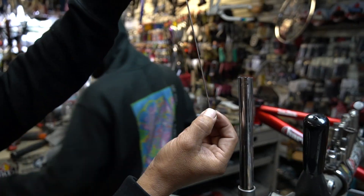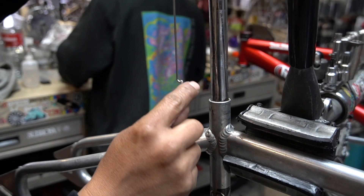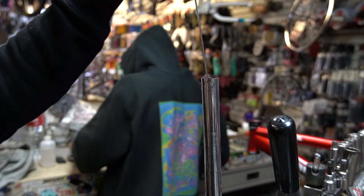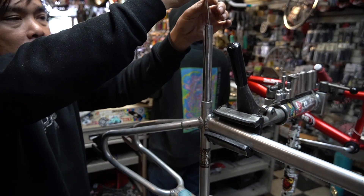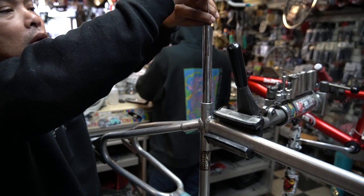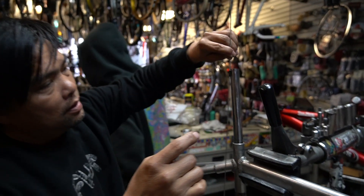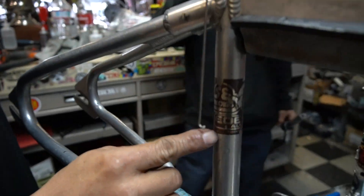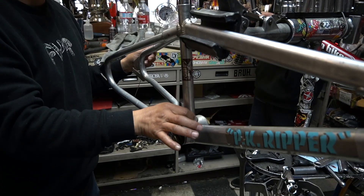I'm gonna slide this thing down — see the little hook — it slides down and as soon as it hits the bottom it hooks. Right there, see it hooked. So the seat post is right there. That's a good sign — it's not all the way down, it's not wedged.